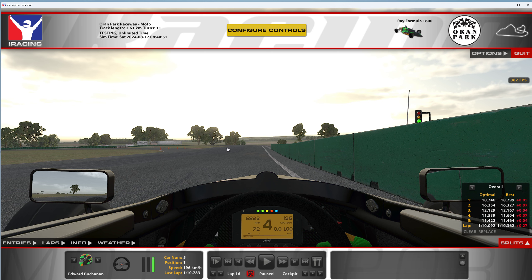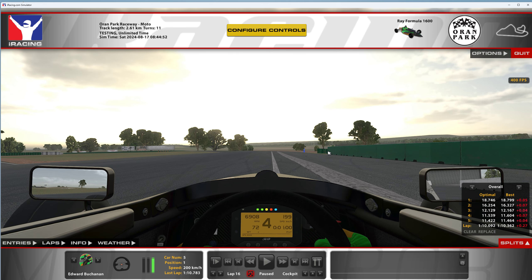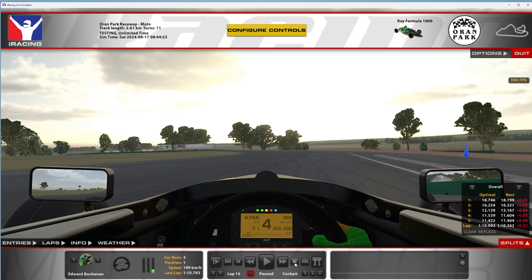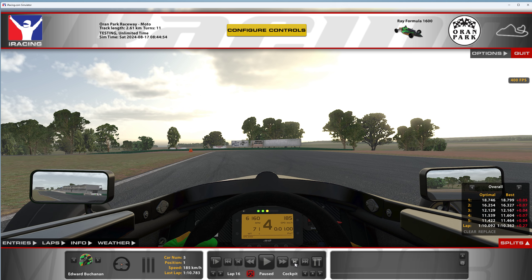Coming in to what I'm not sure is turn one or a kink — I'm not considering it turn one. In fourth gear, this is going to be a big passing opportunity on the track, so you may want to practice the defensive line holding the inside here. Looking past the first green barrier to the second green barrier on the right — that's where we start to lift and turn in. On cold tires, just slowly lift off the throttle.